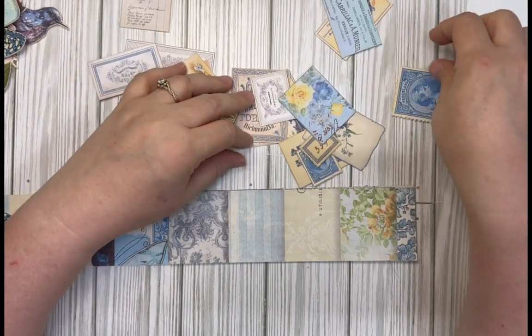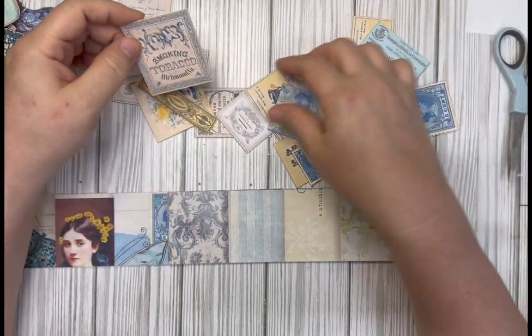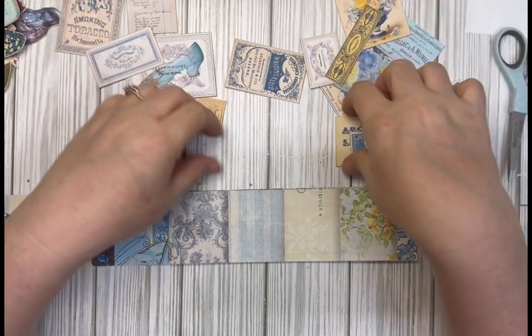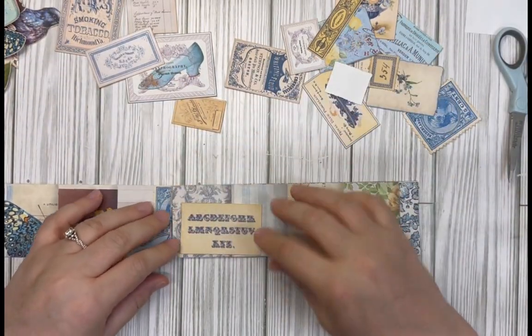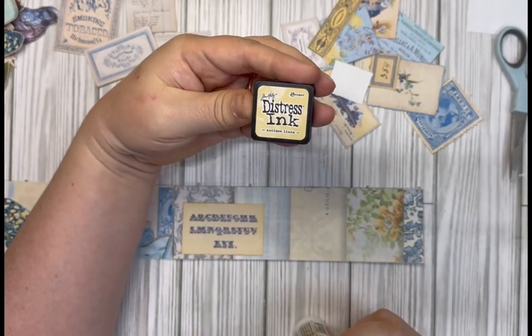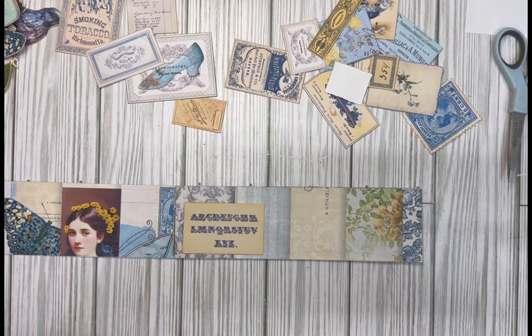Let's see what I want first. I think I'll go with this one — I already inked most of these with antique linen distress ink.